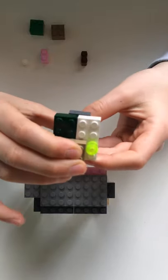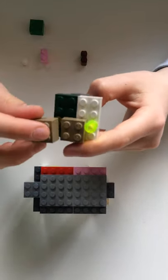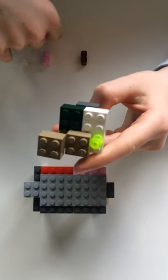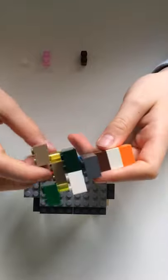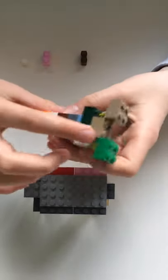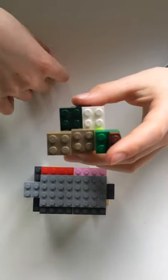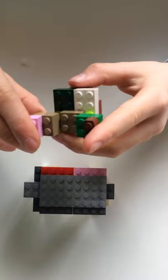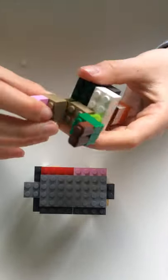Now it's starting to look like a face. We need a two by two brick put here on the eyes and it's going to look like this. Now you're going to do the ears — you want two by two ears, two one by two bricks, and you're just going to stick them on the two by two facing out.